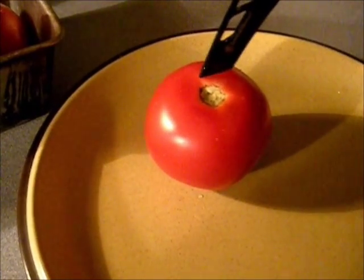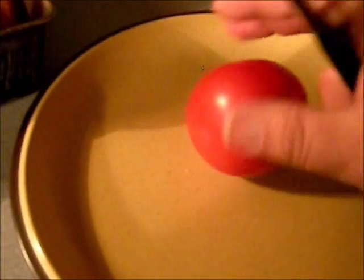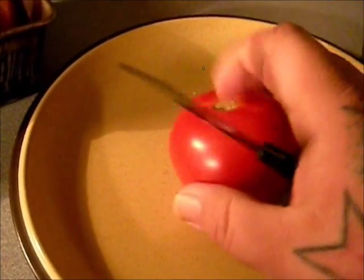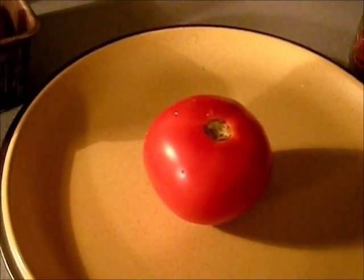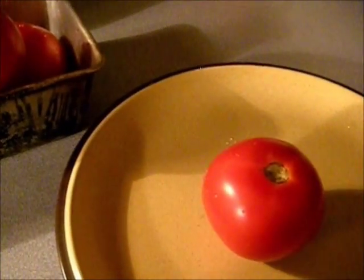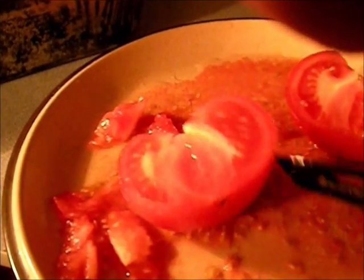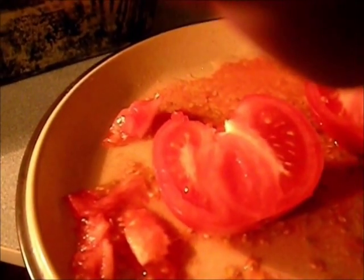All we're going to do is go around with the knife, take out the core, and then cut it into tomato wedges. I'm going to get all these cut up and then we'll come back and load the trays. I'm going to try to show you how we're cutting, but I don't have my camera tripod so it might be a little difficult.